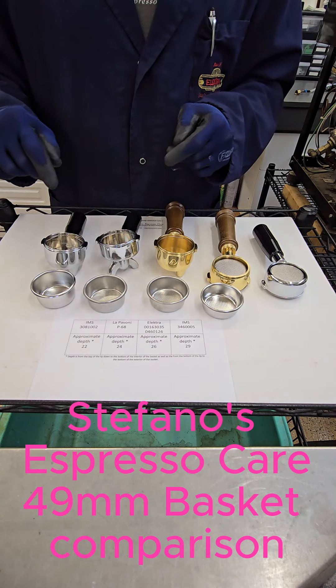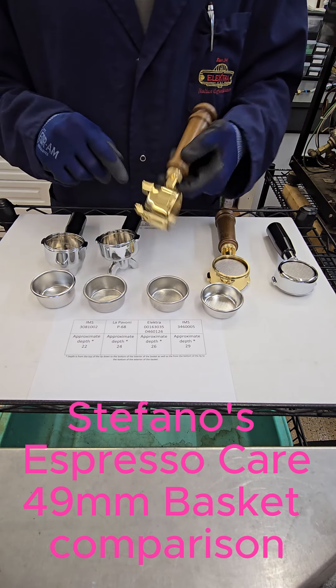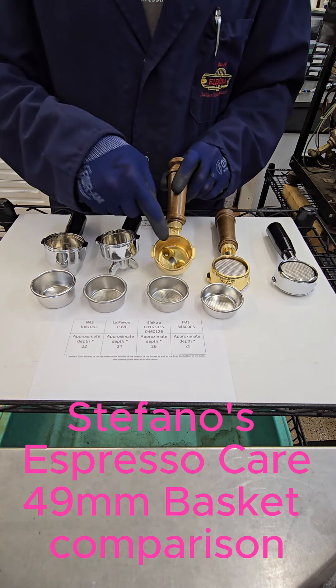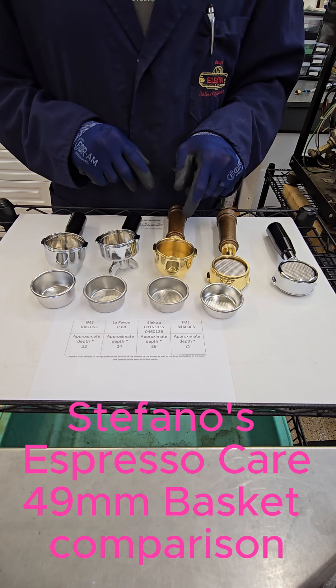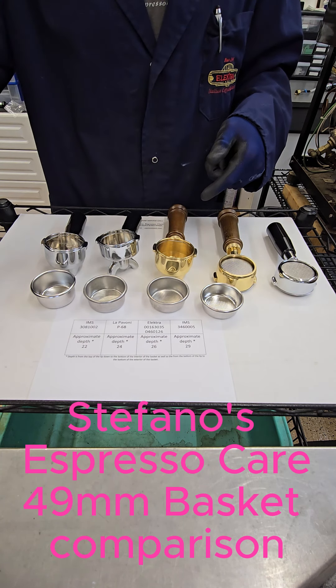Parts numbers will be linked under the description in this video. The finishing on the inside of the bodies is now a new standard and is considered by the manufacturer. Thank you for watching.